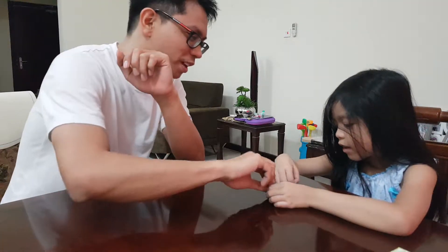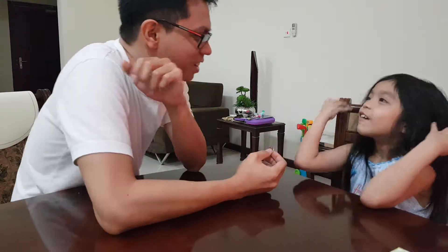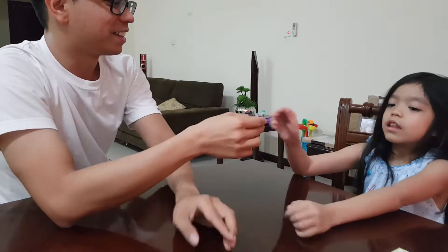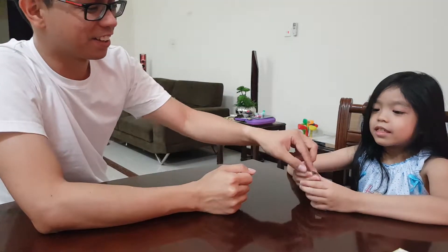I'm going to make this disappear in the thin air. Come on, hold this. See? It's real, eh? It's a real coin.